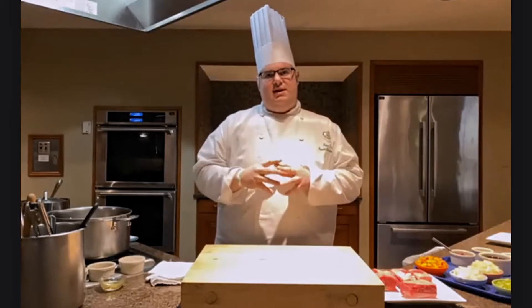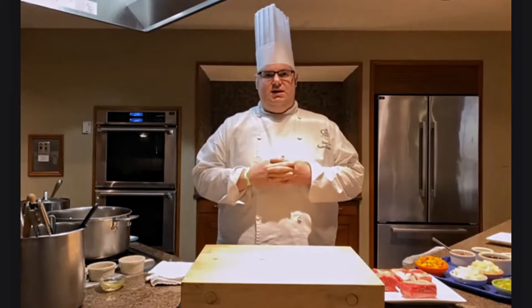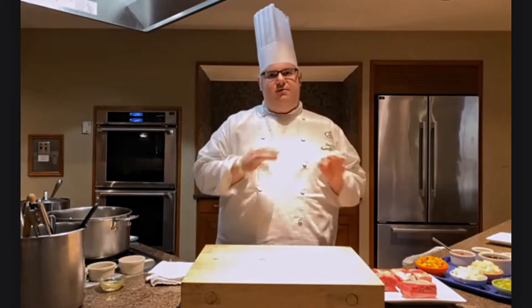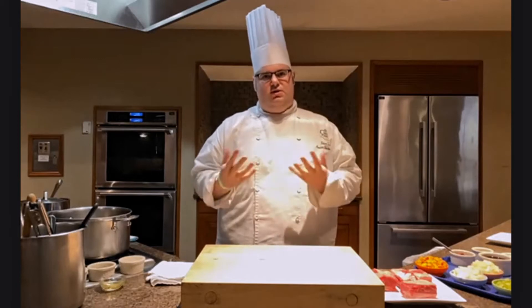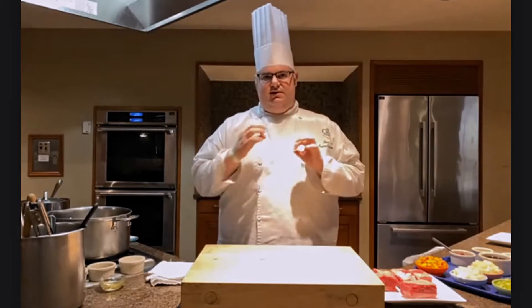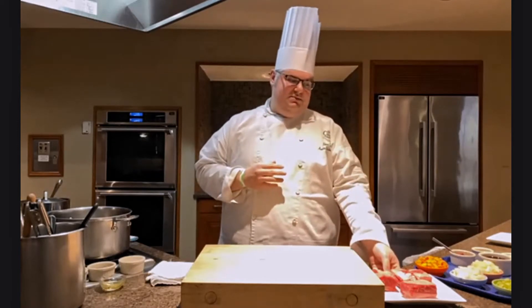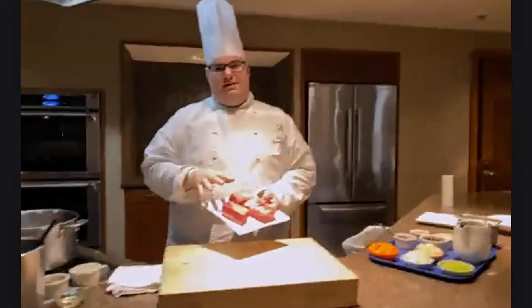Today we're focusing on braising, one aspect of combination cooking. The other element is stewing, which I'll talk about a little bit. They're very similar in approach and process, but there are some specific differences that separate the two. Today we're making one of my all-time favorite foods — braised short ribs — accompanied by some whipped mashed potatoes.